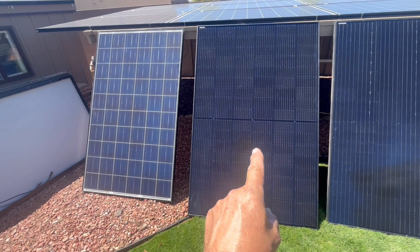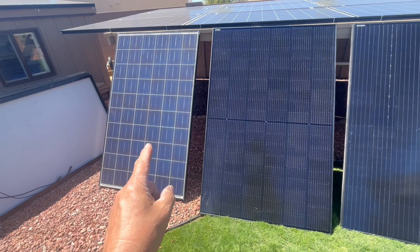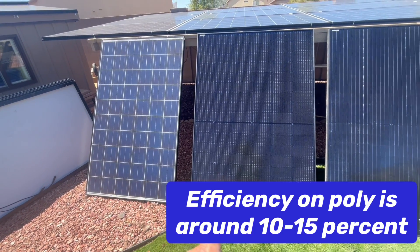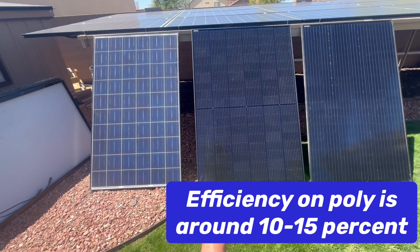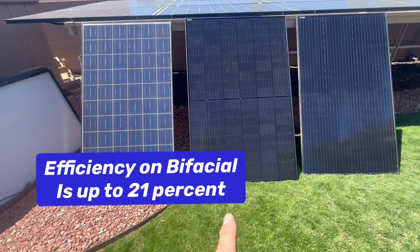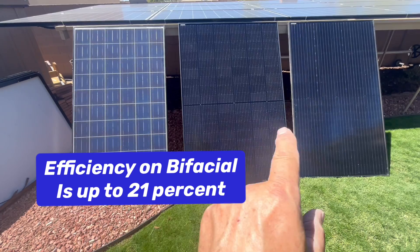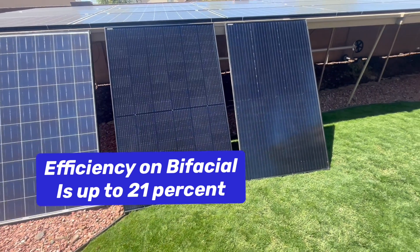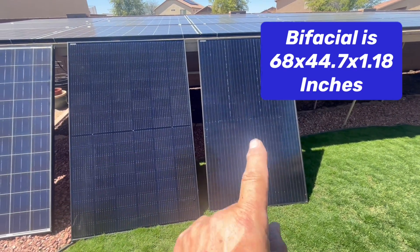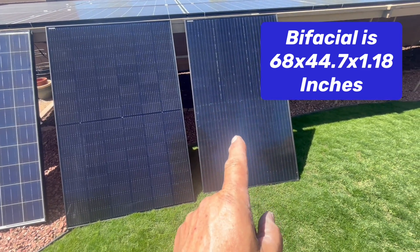That solar panel can double the amp output and watt output. And look — it's almost the same size. It's only about 5 inches taller and 4 inches wider. In comparison, this is a 330-watt half-cell, but it's not bifacial, just mono.